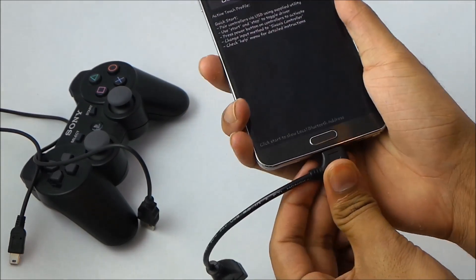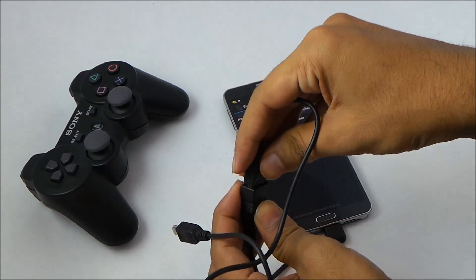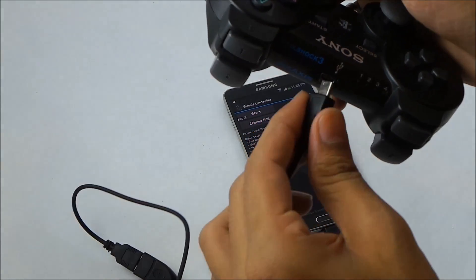Connect the USB cable and connect it to your PS3 controller.